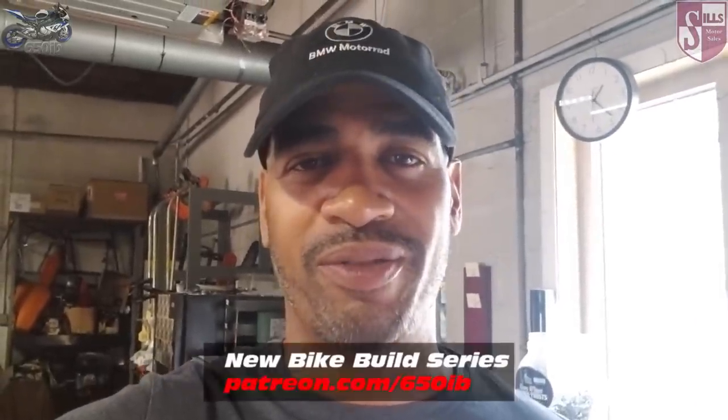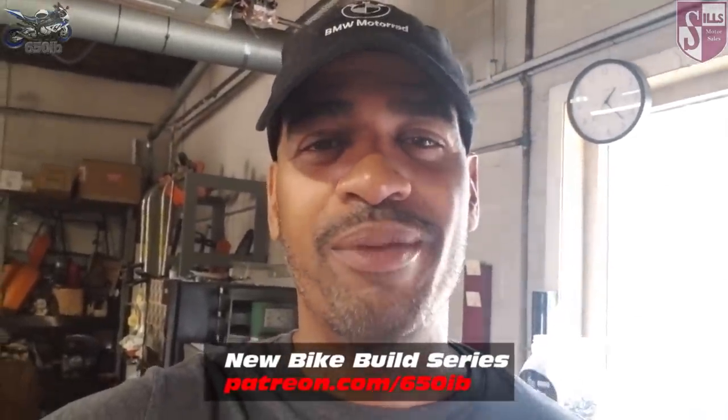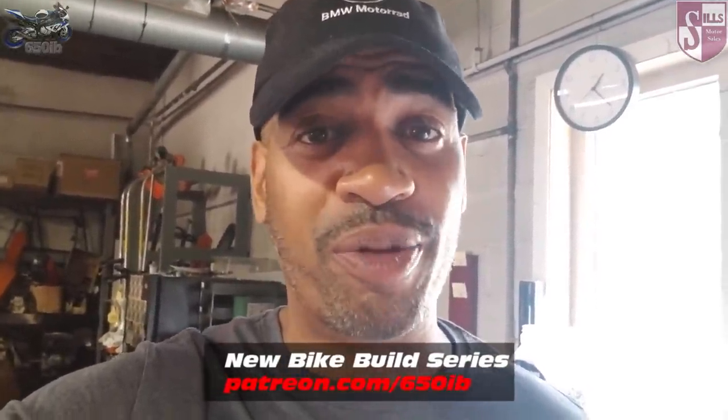Hey everybody, it's your good buddy 650Eve here and welcome to another episode of the new bike build series. We're taking a brand new 2018 BMW S1000RR with the premium package and adding a lot of custom parts to this motorcycle. At the end of the build series we make it available to everyone viewing this video. Information on how you might win the motorcycle is in the description. Today's episode is all about braking.